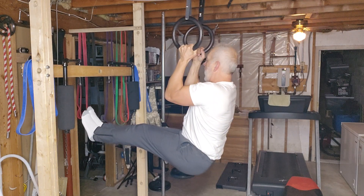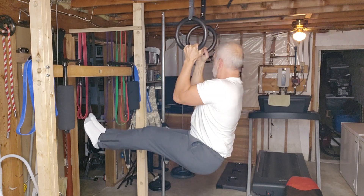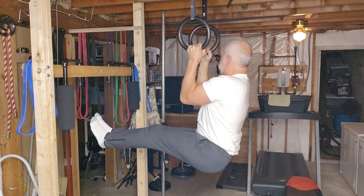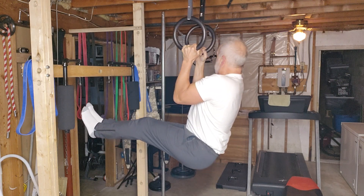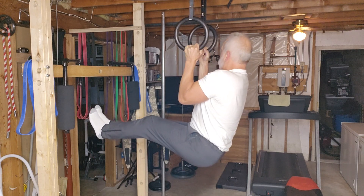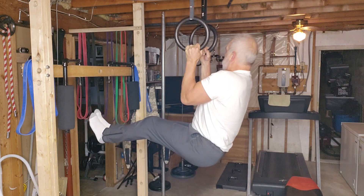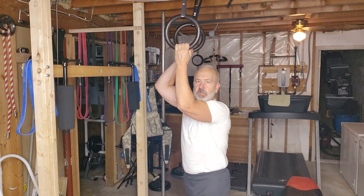Five... ten... fifteen... twenty... twenty-five... thirty.